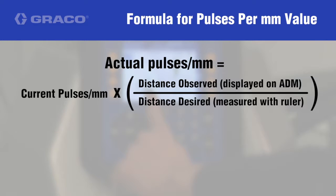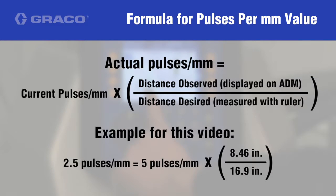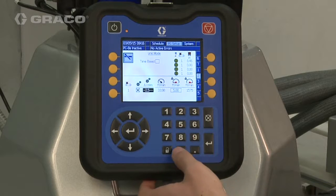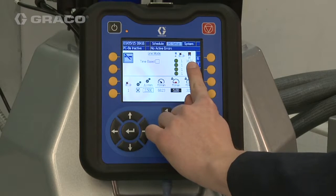Change the pulses per millimeter value according to the formula shown. Once the new value is entered, note that the product length updates to the desired value.